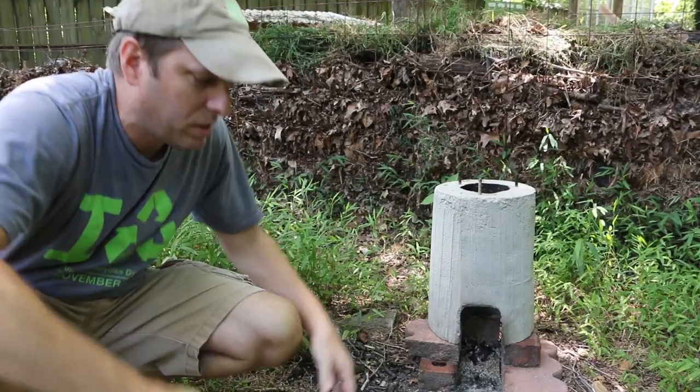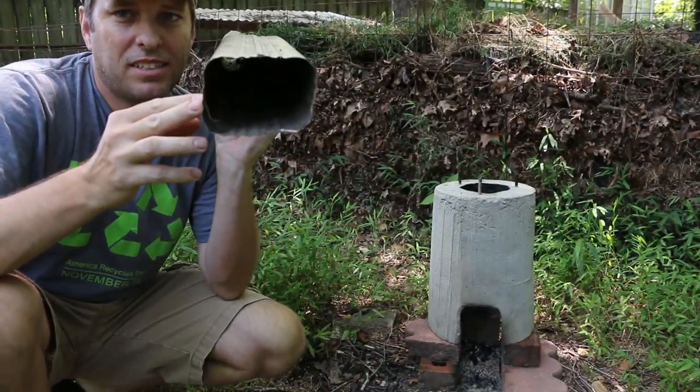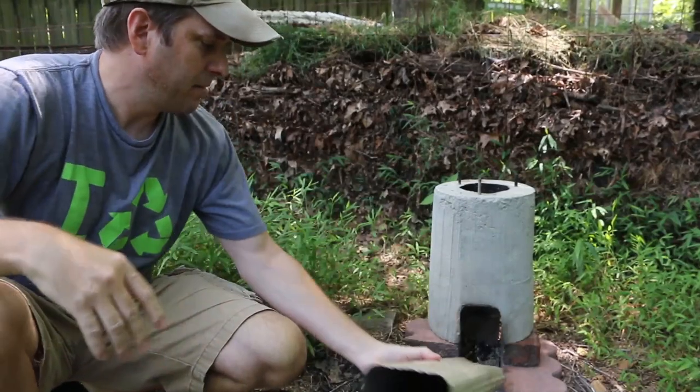I'm going to complete my blower assembly by using this section of gutter. I'll use that to capture air, put the fan on this end and blow it out the other end at the base of the fire.